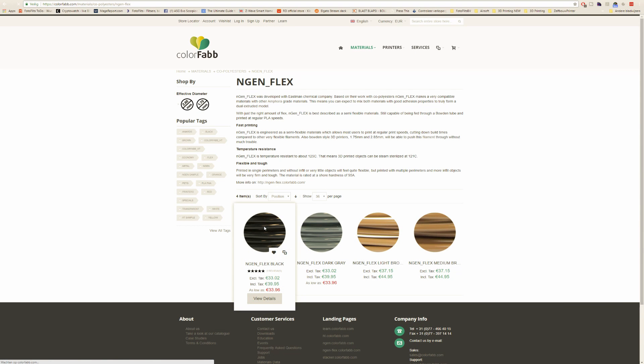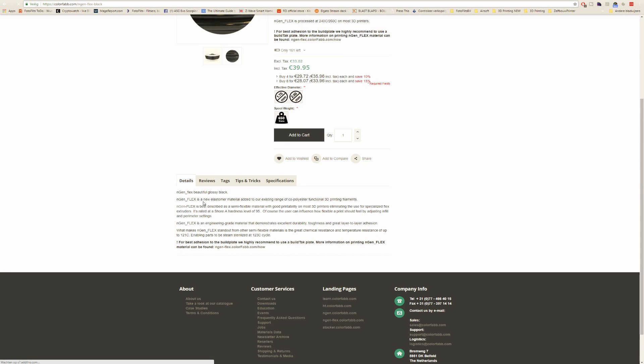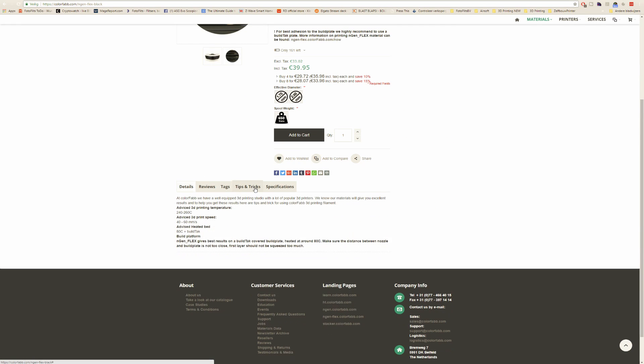I bought the EngFlex black, and they have four colors. As you can see here, EngFlex requires you to print at 240 to 260 degrees Celsius. The advised printing speed is 40 to 60 millimeters per second, and you have to print on BuildTak with an 80-degree heated bed.